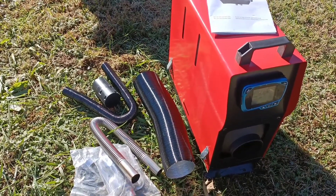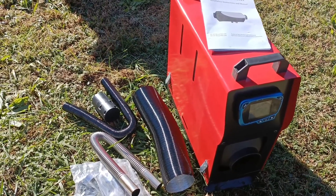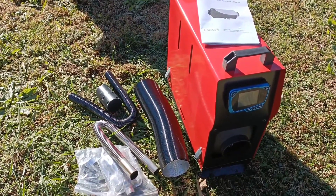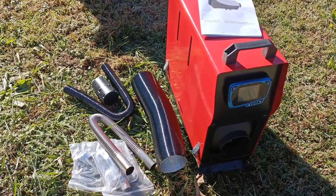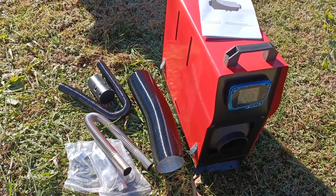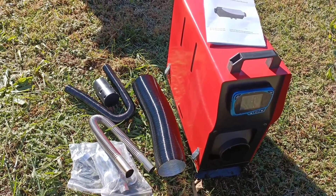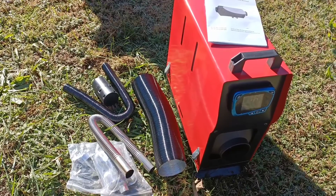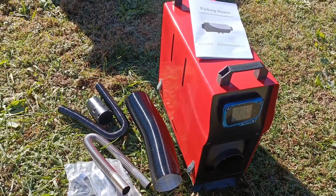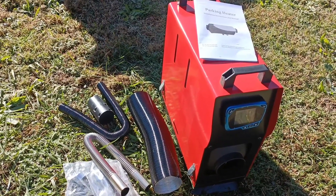I'm going to get some diesel and get the tank filled up, and kind of do a test to see how the unit works just sitting here in the yard before I go through getting the whole thing installed permanently into the cabin. I will attach another video of having this unit running.